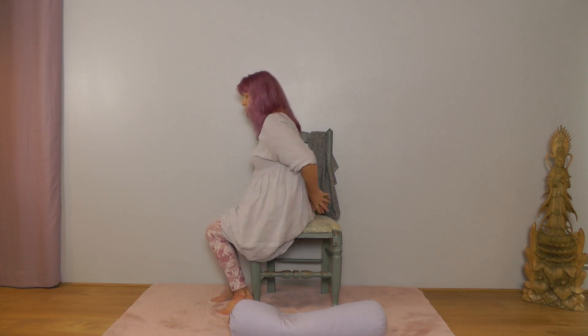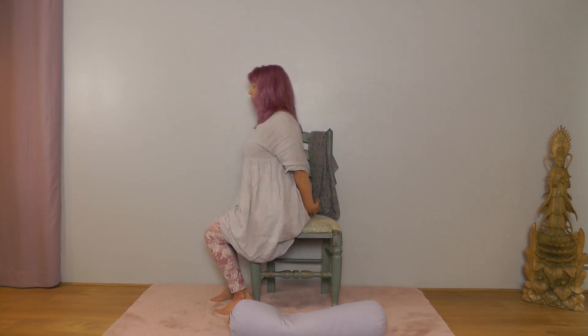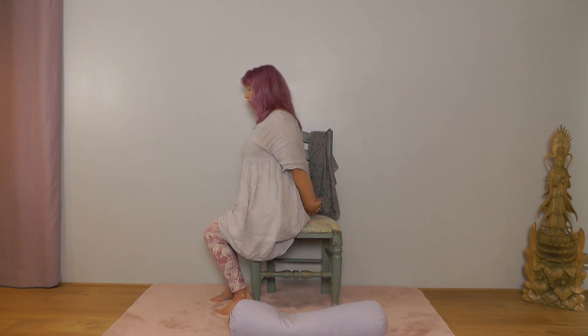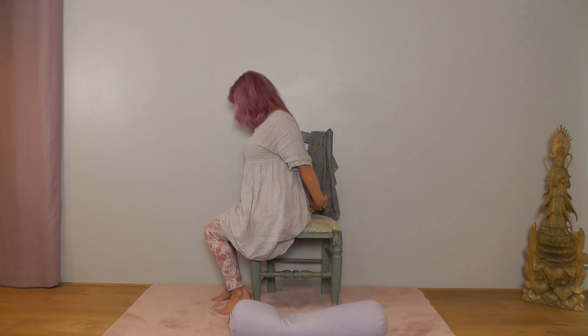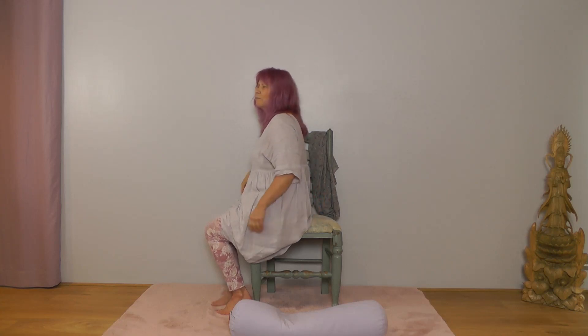Now we're going to stretch out the shoulders. Come forward on your chair and interlock your hands behind you, clasping your fingers. Roll your shoulders back, lift your chest, and if you can, lift your hands a little way from your body. Hold this position, let your chin drop down, and take nice deep breaths. Then release your hands and let them rest on your thighs, nice and relaxed.